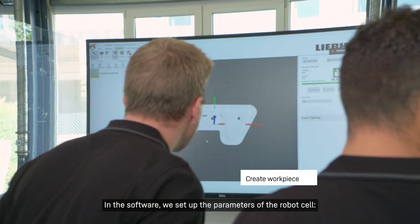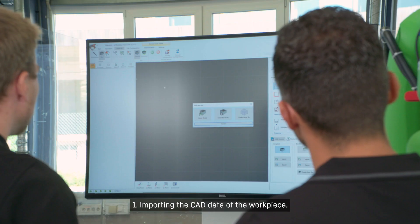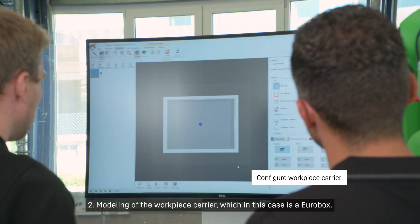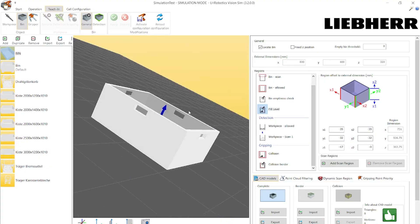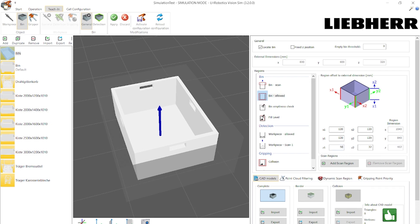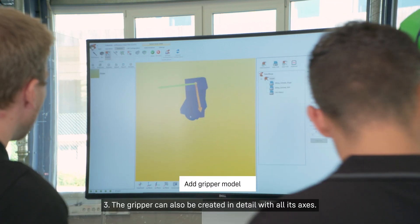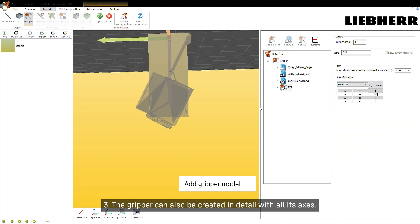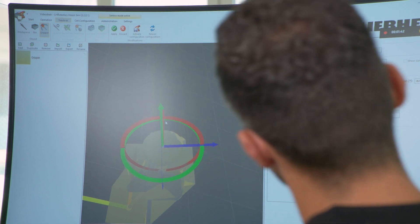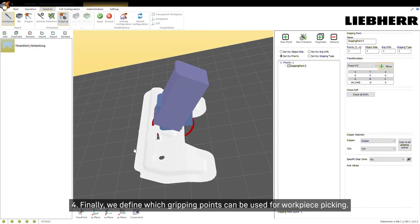In the software, we set up the parameters of the robot cell, importing the CAD data of the workpiece, modeling of the workpiece carrier, which in this case is a Eurobox. The gripper can also be created in detail with all its axes. Finally, we define which gripping points can be used for workpiece picking.